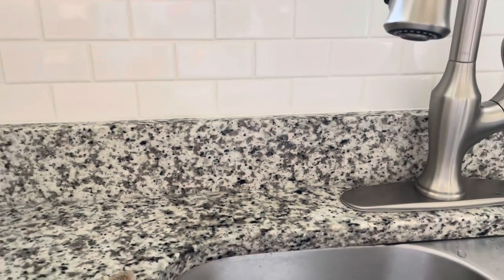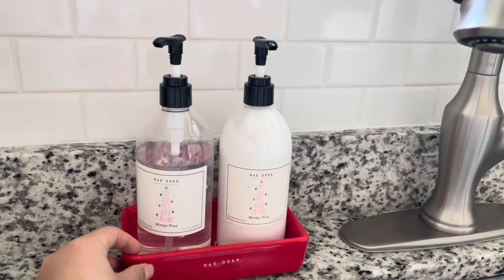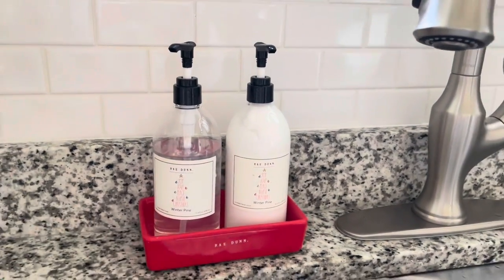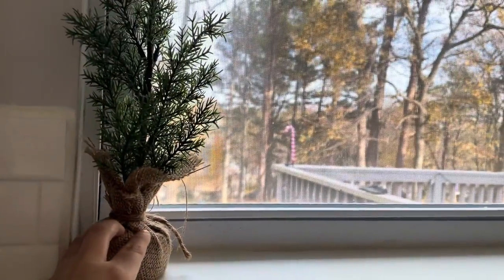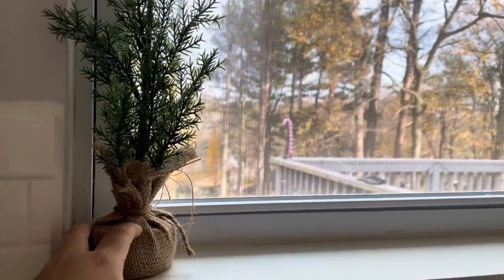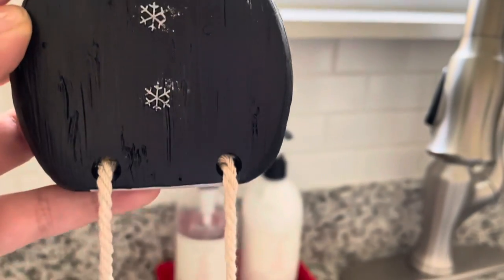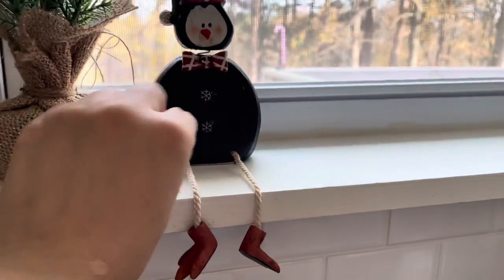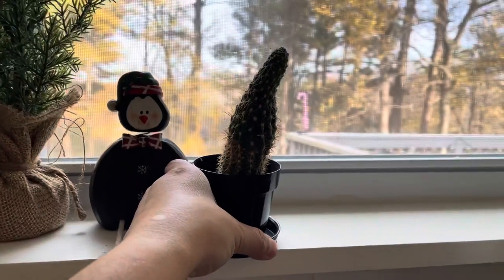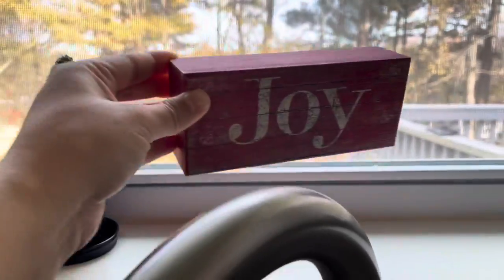Welcome to another video! Today I am decorating above my sink. I decorate above my sink more than anything — I really don't like a lot of clutter on my counters or decor. So I just keep it simple. I decorate above my sink every season, and this year I went with classic colors: reds, pine green, and burgundy. I always have this little cactus — I love it.